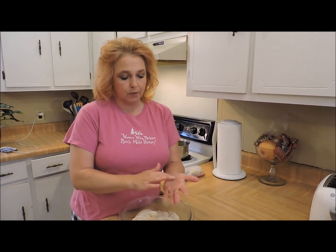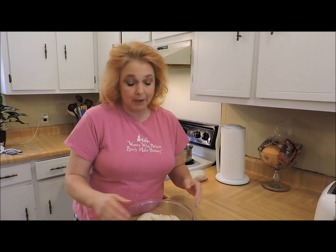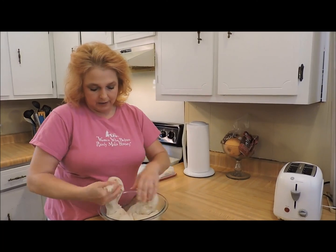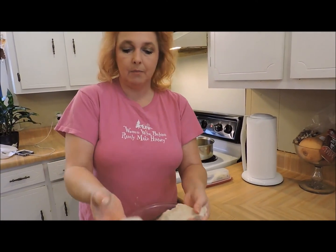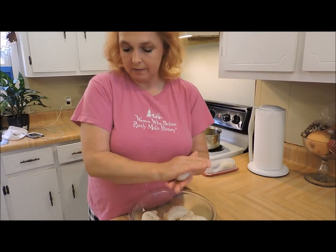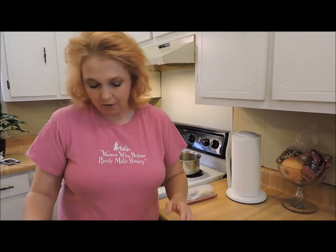At this point you can make all kinds of different shapes. You can do cloverleaf rolls, three little balls baked in a muffin tin, or roll out a circle, cut it into triangles, and make crescent rolls. I'm going the easy way and just making big pans of soft dinner rolls. I'm dividing my dough into fourths — it's a little easier to work with — and taking bits and rolling them up into balls, placing them in the pan and just keep doing that until the pans are filled.